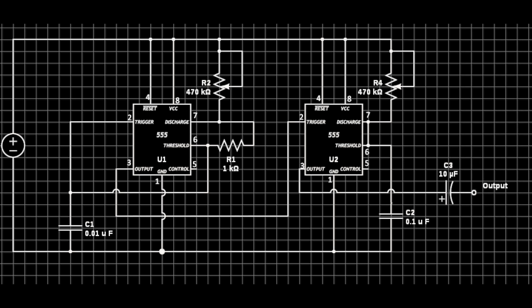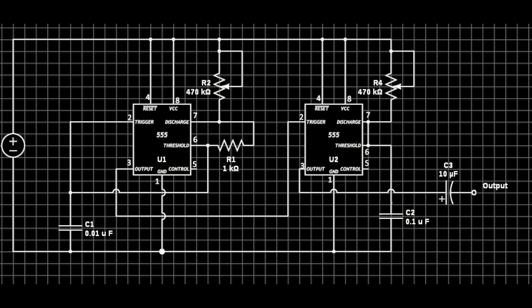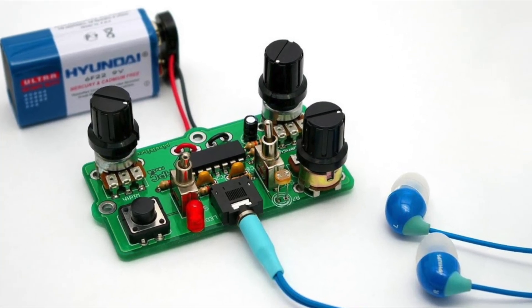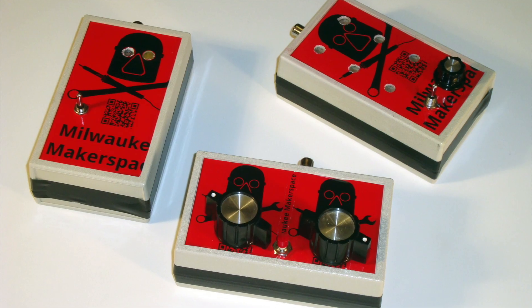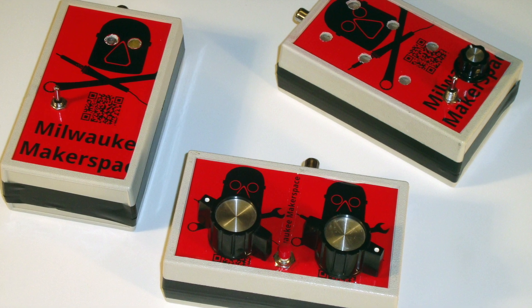The Atari Punk console is a very simple synthesizer circuit that uses two 555 timer chips, or one 556 dual timer chip. One timer creates an astable oscillator with frequency control, and the other is a one-off pulse generator that, when triggered, emits a pulse of variable length. The astable oscillator drives the pulse generator. There are two controls for frequency of the first oscillator and pulse width of the second. This deceptively simple circuit can create surprisingly complex and chaotic sounds. Its simplicity has made it a common introductory DIY synth project, with lots of kits available online.